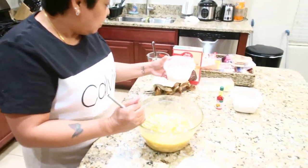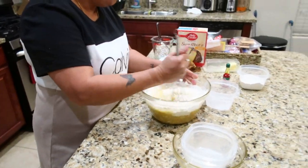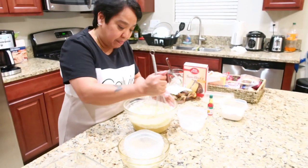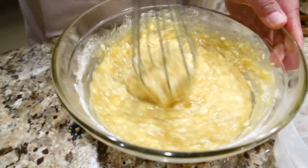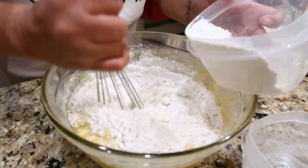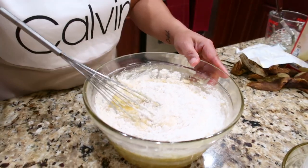And then this one — the cake mix, one cup. It's my first time using cake mix, so we'll see the result. All I normally use is one cup of almond flour, but I don't have any, so I use this. Any cake mix will do. And then the one cup of flour. Put it all in. Then we'll add the baking soda.